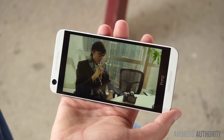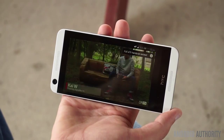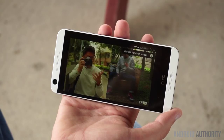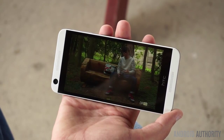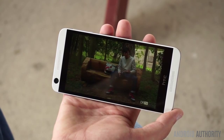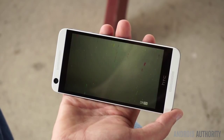Unlike on the HTC One devices, there's sadly no double tap to wake or other gestures available on the 626. I also have doubts that this device will be updated to Android Marshmallow, as HTC has refused to update similar devices like the Desire 610 in the past. If you do end up purchasing this phone, don't expect to receive any operating system updates.